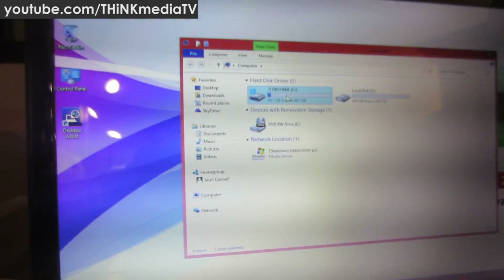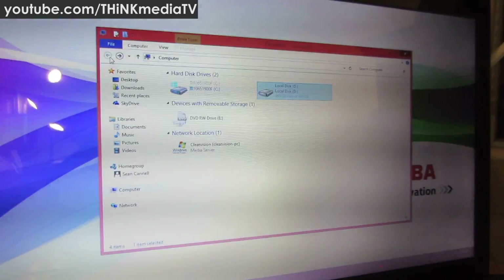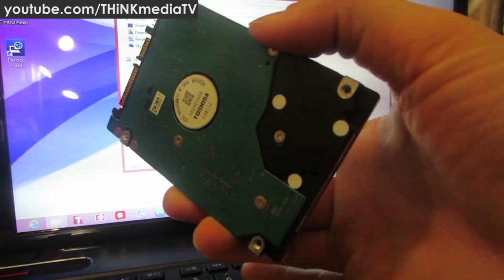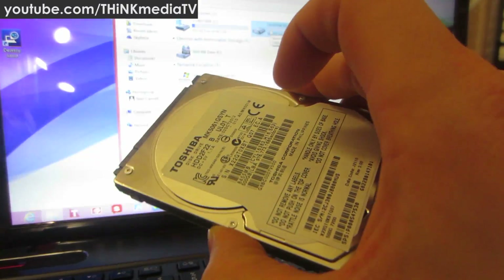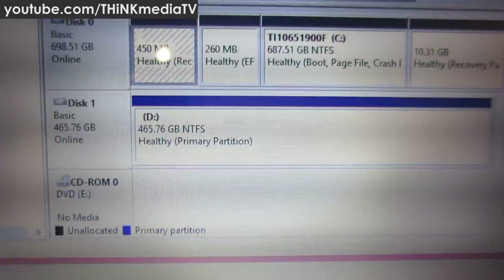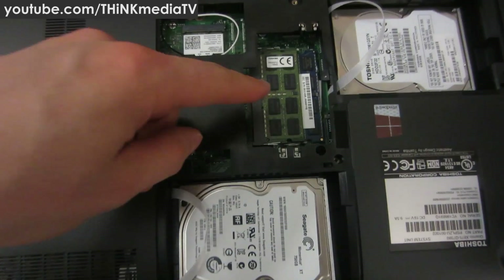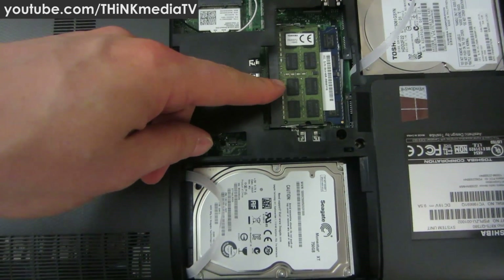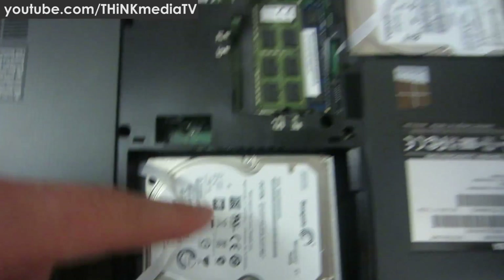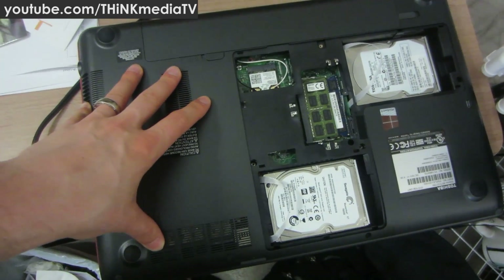The OS is installed. We have our C drive set up with the operating system and our D drive set up as the standard 500 gigabyte drive. The original hard drive is unplugged and saved safely — plug and play backup if anything crashes. On the Momentus XT you can see the C drive partitions as well as a much larger main partition since it's a bigger drive. Recap: installed the 4 gigabyte RAM stick bringing the total to 16 gigabytes, secondary 500 gigabyte drive is in place, and the Momentus XT is up and running with the OS installed.